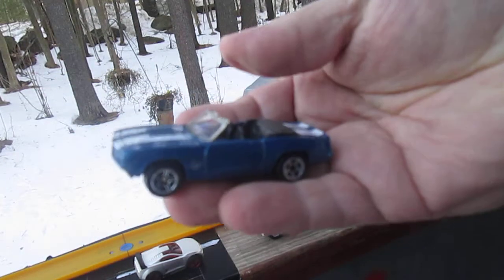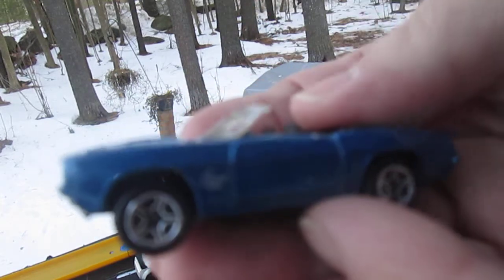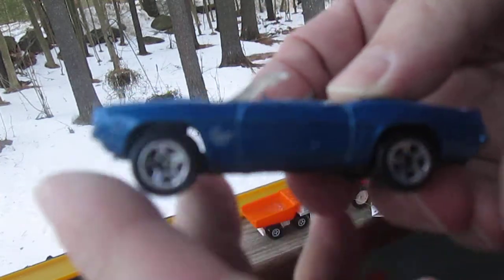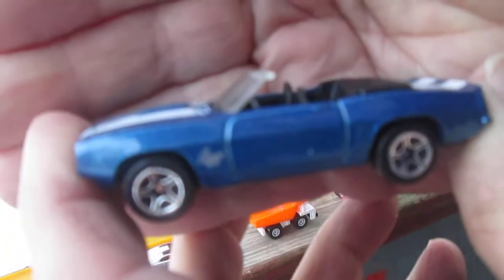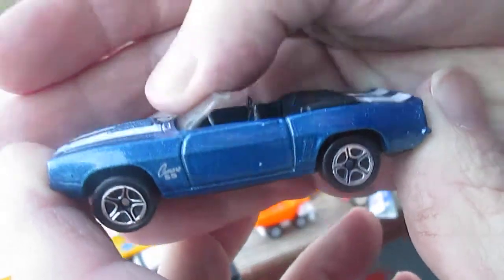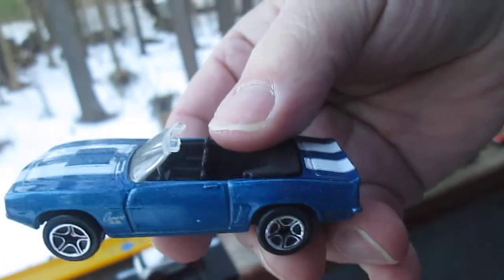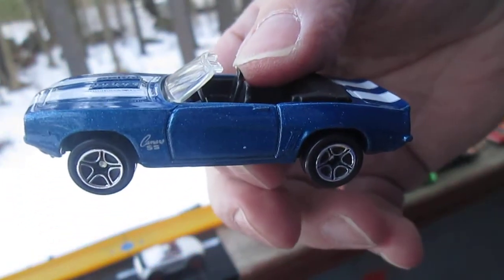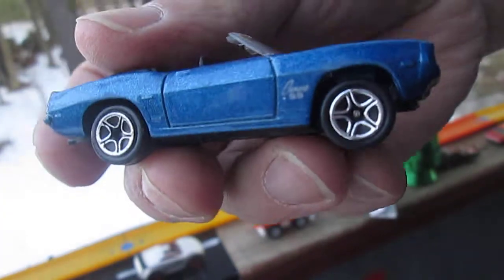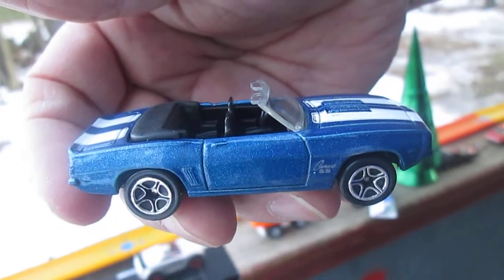Thanks so much for tuning in and watching us open up this classic Decades Matchbox from 1997 or '98 — the Camaro SS, Super Sport, '69. Thanks so much, and please subscribe to Timmy's Town.